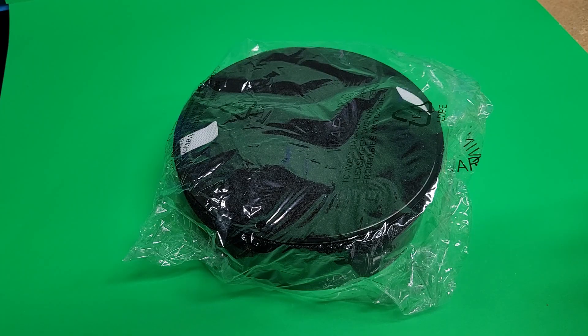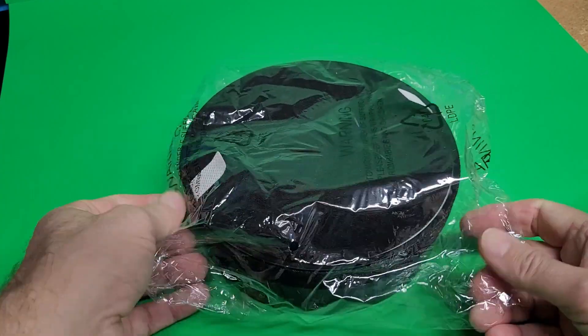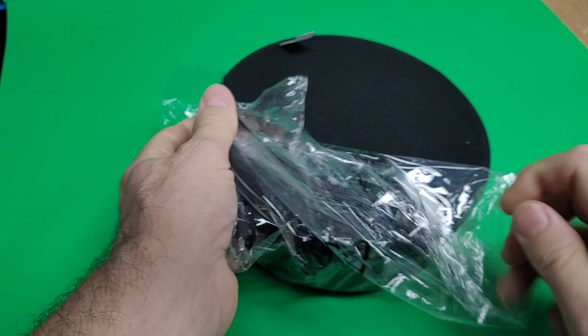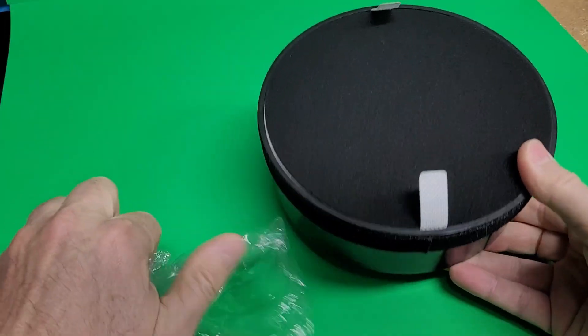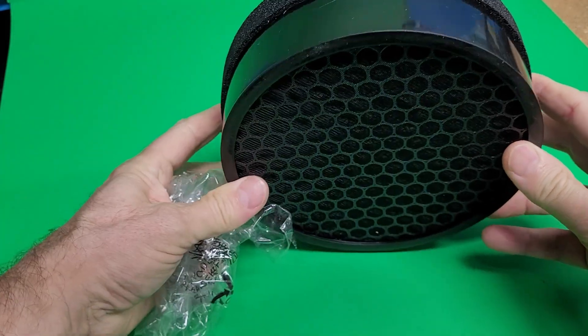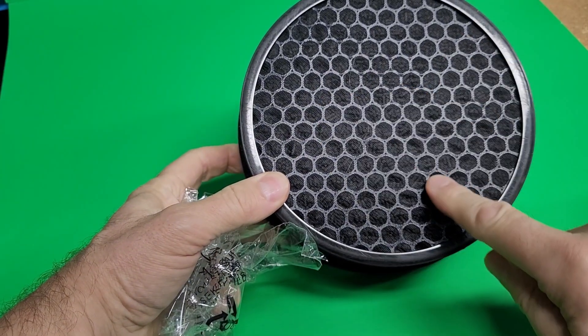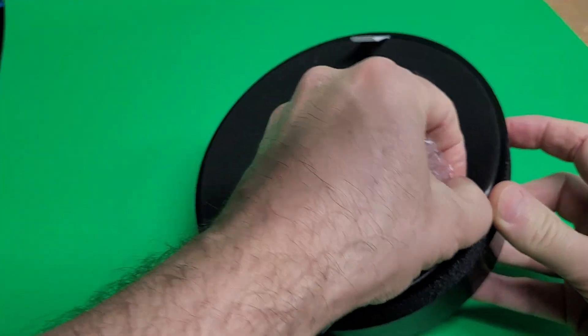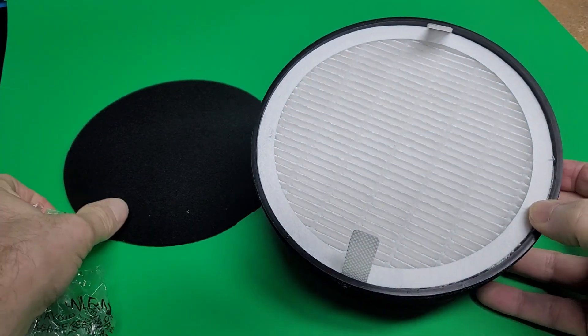I ended up selecting a HEPA filter that was readily available on Amazon at a reasonable price with good reviews — one that could filter particles down to 0.3 of a micron. This is a fairly large HEPA filter that has activated charcoal on one side and a paper filter on the other side. Links are in the description below.